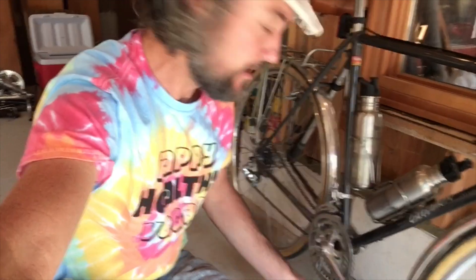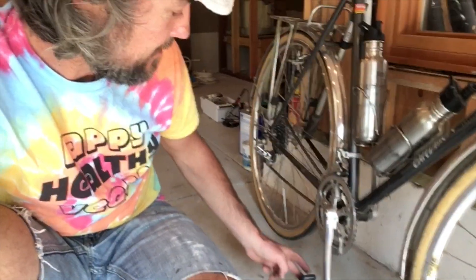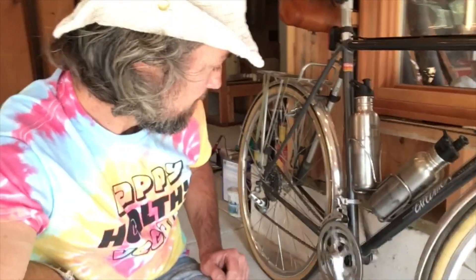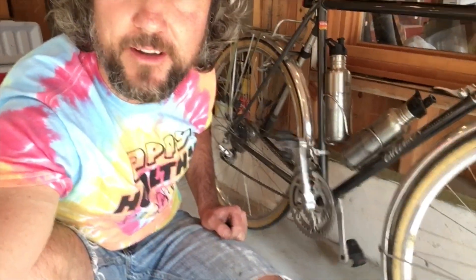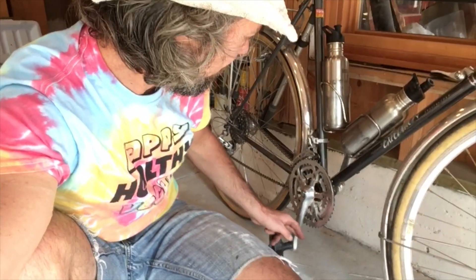Alright, so we got it all back together. And as you can see, these ceramic bearings spin really nice. Look at that. There's no play at all in the bottom bracket, and this thing spins out incredibly smooth. I don't think I've ever actually had a bottom bracket spin that freely before.